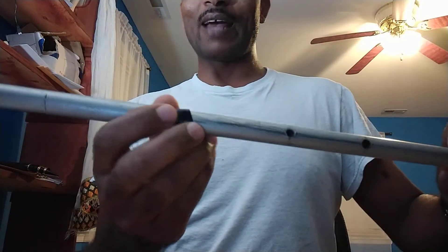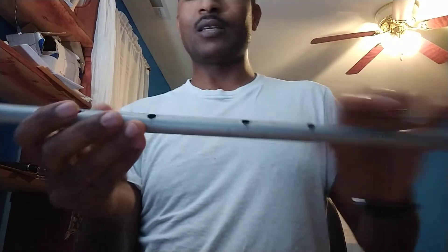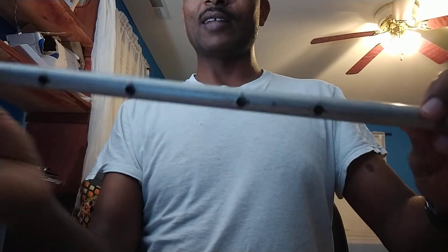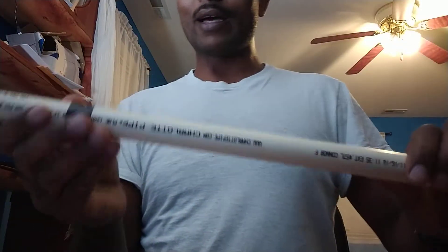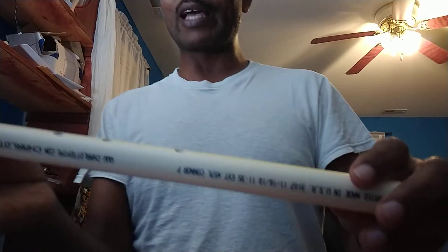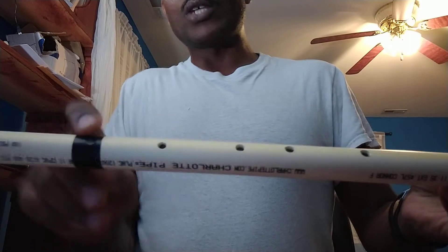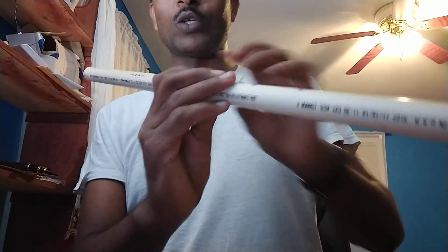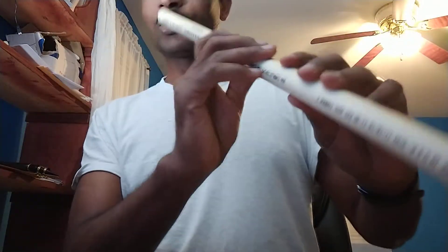So if you wonder why I have this one — I cut it, made a hole here, and then it was too short and didn't make a sound, so I covered it, sealed it, and made another hole. I was just making experiments. When the holes don't make a good sound, I seal them. Once you seal it, it's still good. So with that one it didn't work nicely, so I sealed it.